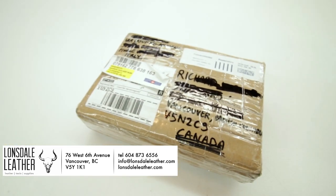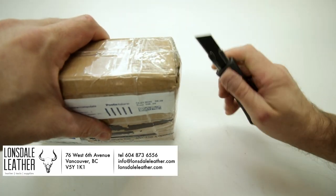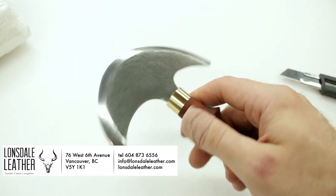This video is brought to you by Lonsdale Leather. Check them out in Vancouver, British Columbia, Canada or at lonsdaleLeather.com, links in the description down below. You can find all sorts of tools, leather and supplies.